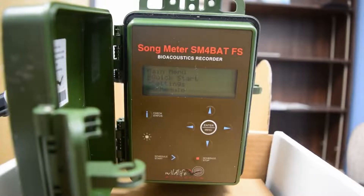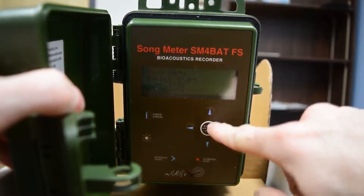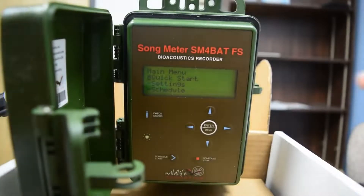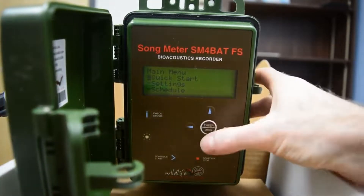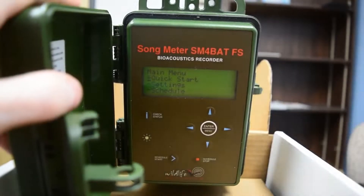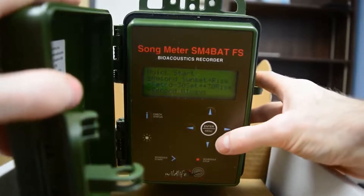When you switch the detector on, you end up in the main menu. This is where we're going to change some settings to make sure it's set up properly to monitor bats in Atlantic Canada. Feel free to pause this video at any time if you're going along with a detector in front of you. The enter menu button, if you're already in the menu, is to go deeper into the menu — in this case, to go into the quick start menu. The arrow buttons are for navigation: up and down for navigating between sections, and right and left to go deeper into the menu. First, we're going to go to Quick Start — you can either click enter or click the right button.